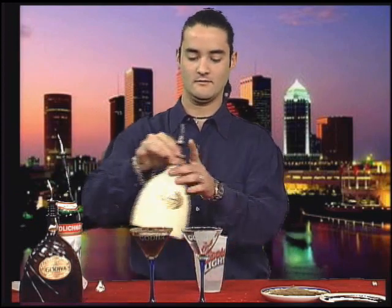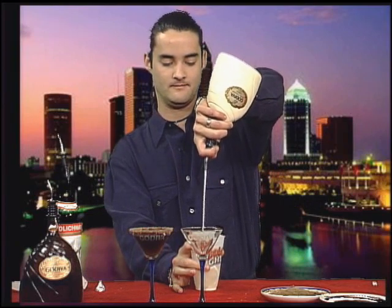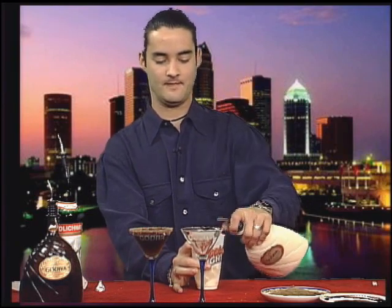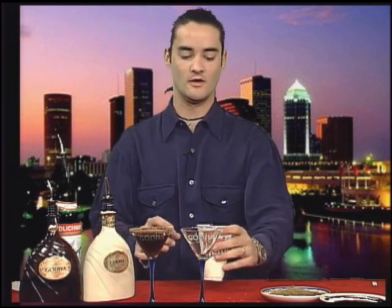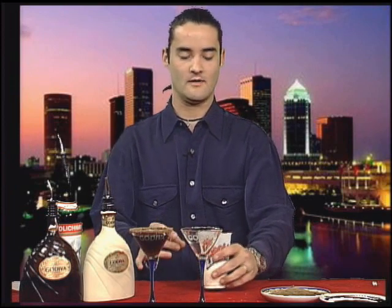Now for the white Godiva, you can see there's quite a bit more. This is going to be a creamy Martini, much more dessert-like — a favorite with the ladies.